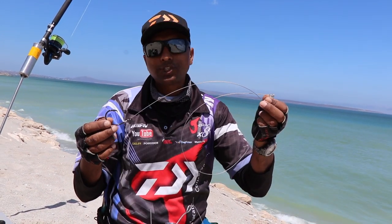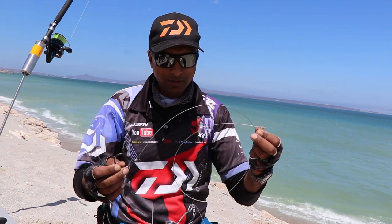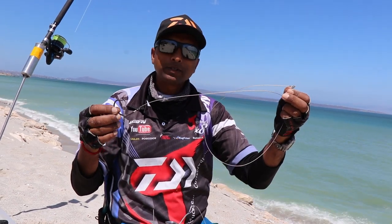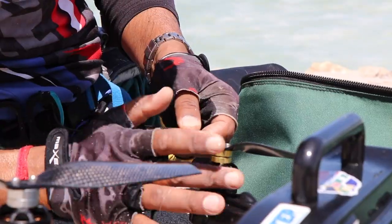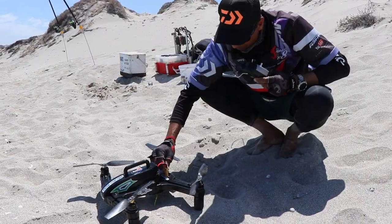So yes, guys, this is the Shark Saver Trace — what I use. Hope it helps. Good night.